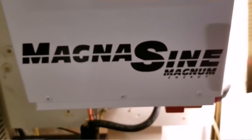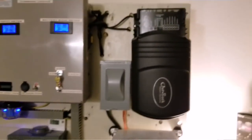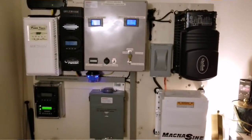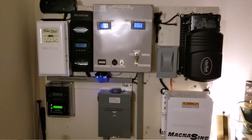And here is the MagnaSign Magnum Energy. These are all American products, made in USA. You can see the MagnaSign right there — the MS 4024 inverter charger, 30 amp. You can see 30 amp on the Outback as well. This is the system and I just want to show you how everything is set up.